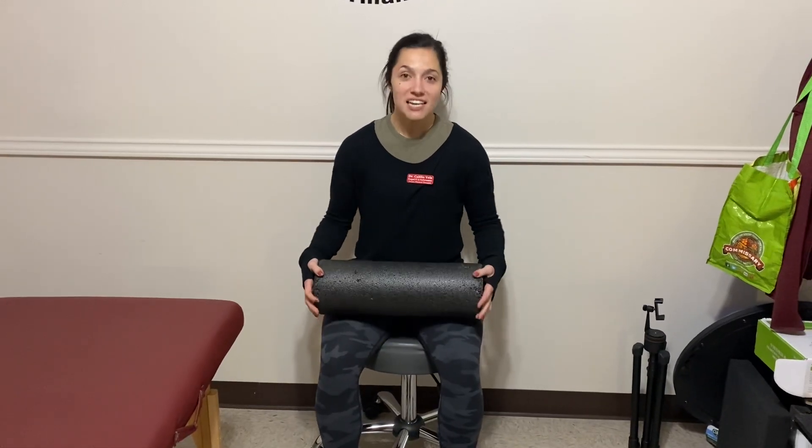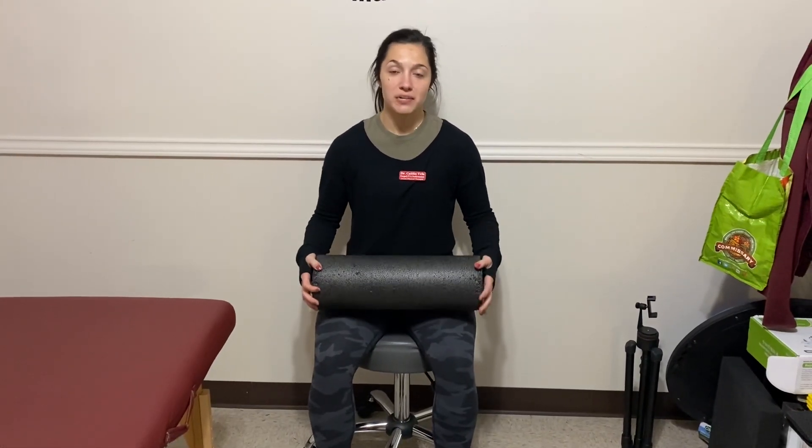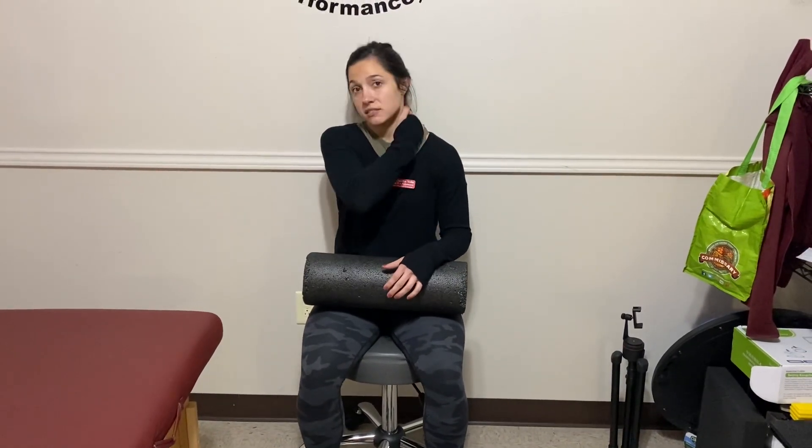Hey guys, Dr. Caitlin here. Today we're going to be going over offloaded neck range of motion. So when I say offloaded, we're going to offload the shoulder girdle because sometimes it can pull down and strain our neck.